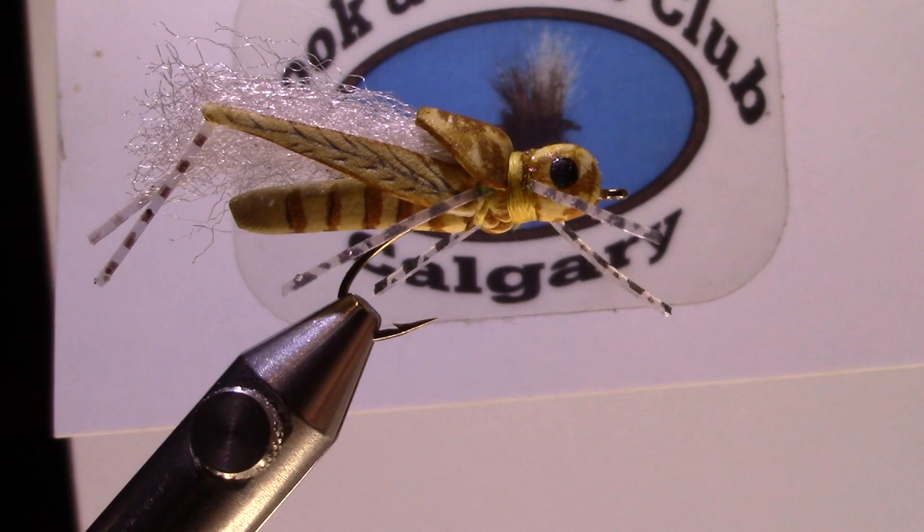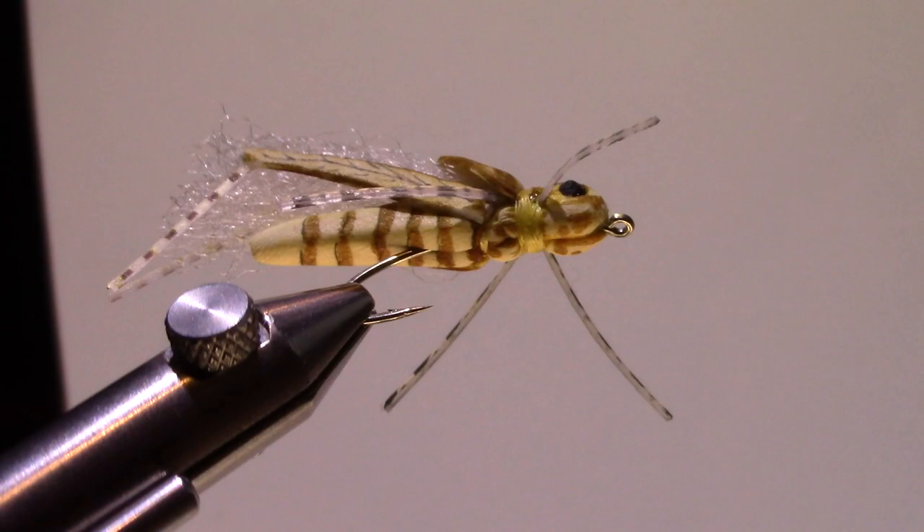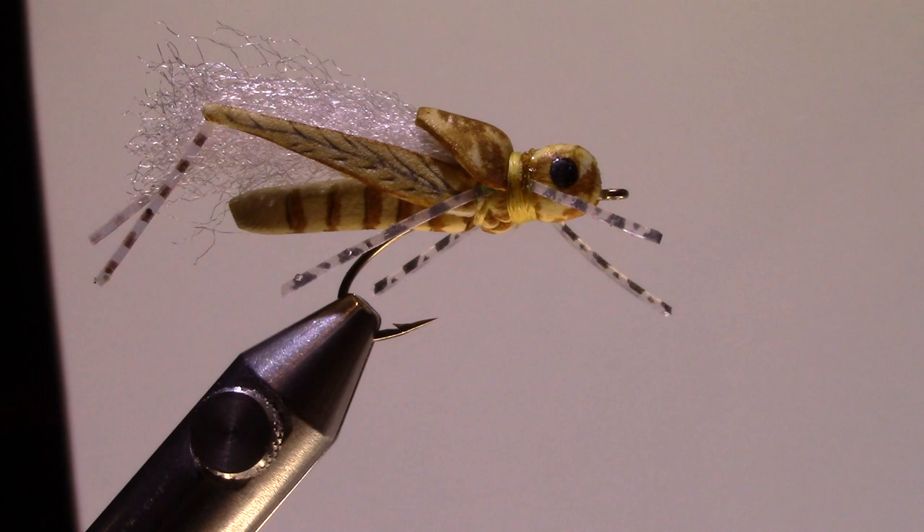Robert Eagleson here with the Calgary Hook & Hacker Club, and today we're going to do the Project Hopper. This hopper may be called a project hopper because it is a bit of a project to put together. For this fly, you need the Project Hopper stamp — it's a set of three stamps.